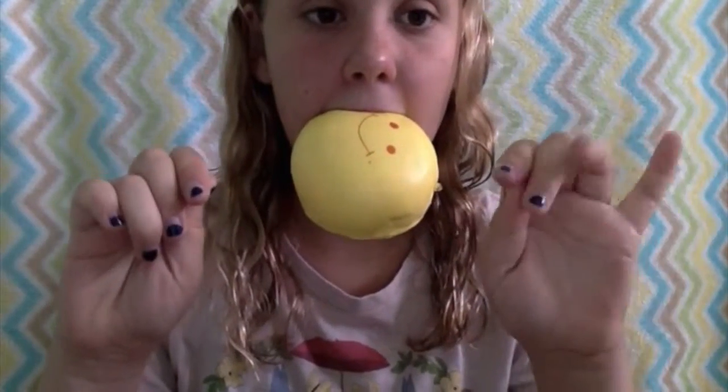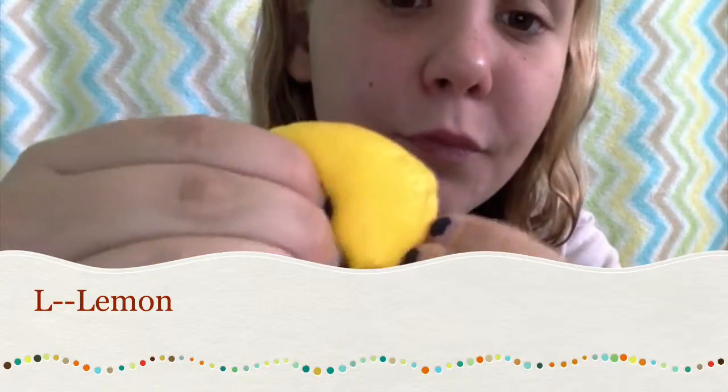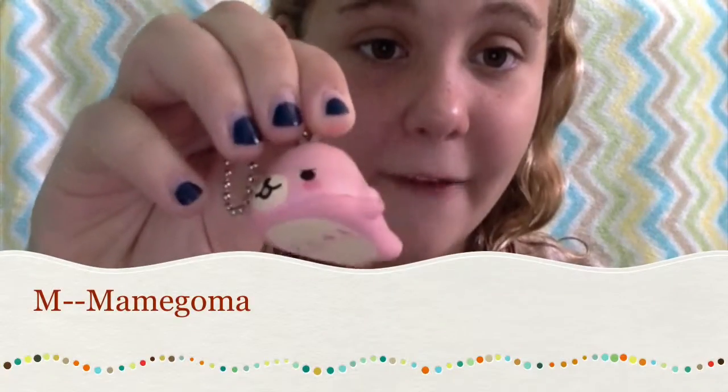I do not have a squishy for J or K, so I'm just going to bite this yellow marshmallow bun for 20 seconds. For L, I have a lemon. For M, I have Mamma Goma.